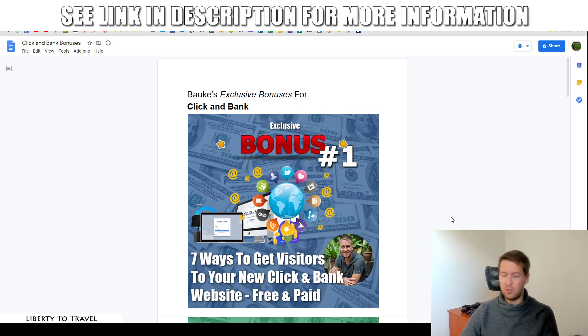Click & Bank is a software that's going to help you create ClickBank review websites with the push of a button. Later during this review I'm going to show you exactly how that works. But these bonuses are all going to help you make more out of this product, because it's great that it creates these sites and it's going to help you get some initial traffic from ranking articles on Google.